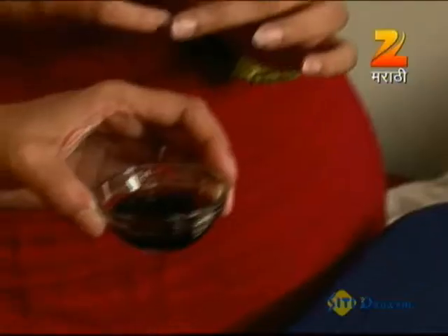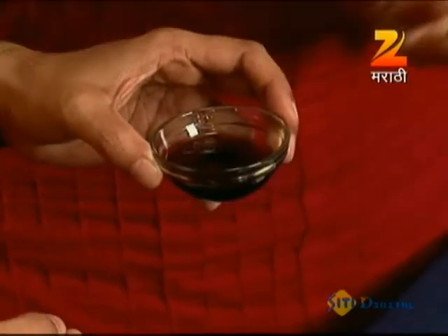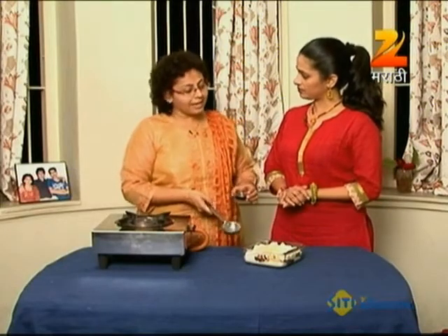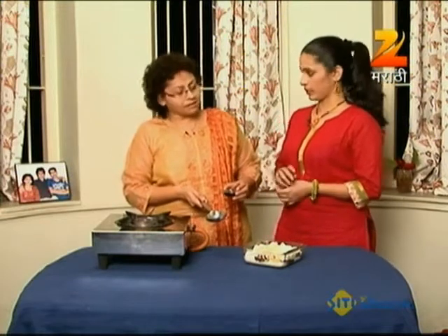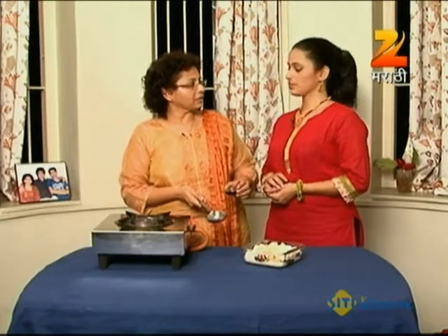Normally, coffee liquor is imported and may not be available in every store. But if you can't find it, you can use regular dark rum. If you don't like coffee with dark rum, you can skip it.